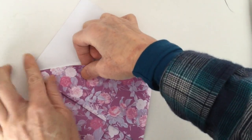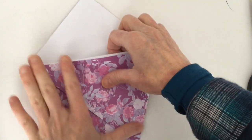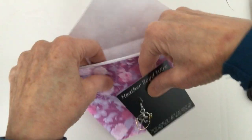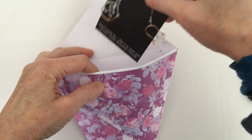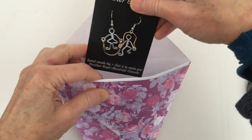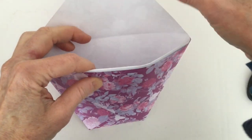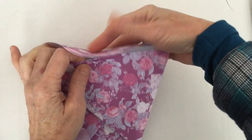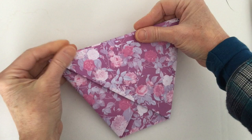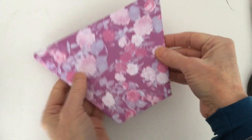This is actually the origami pattern for a drinking cup — I used to make these in elementary school. So now we're going to take our earrings; these are my new little skipping rope earrings. Stick them in the bag, and you can tuck that end right in here if you don't have any stickers or little labels or anything.